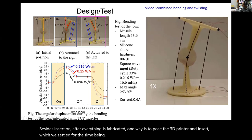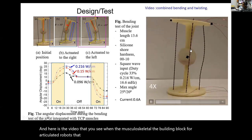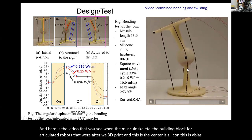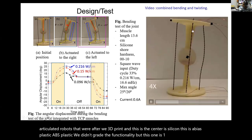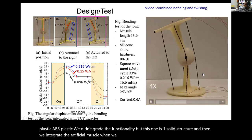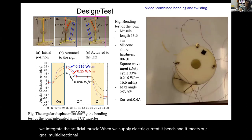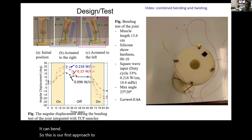Here is a video showing the musculoskeletal building block for articulated robots after 3D printing. The center is silicone and the outer parts are ABS plastic. We didn't grade the functionality, but this is one solid structure, and we integrate the artificial muscle after. When we supply electric current, it bends and meets our goal—it can twist and bend in multiple directions. This is our first approach to realize a musculoskeletal system.